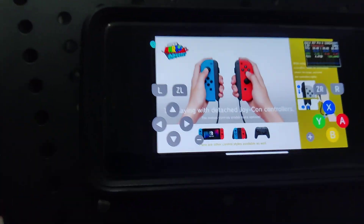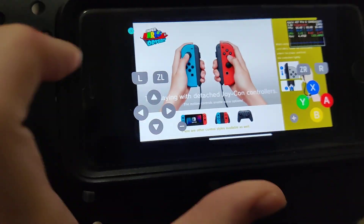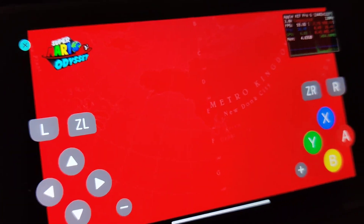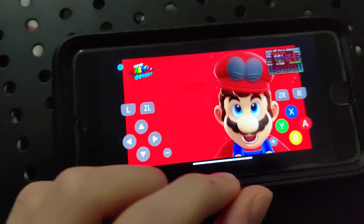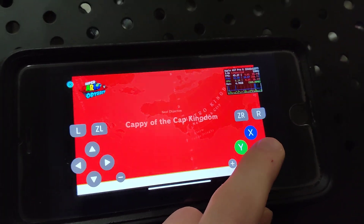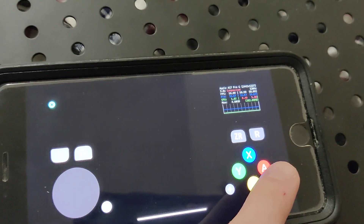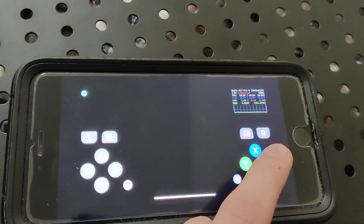Today I'm going to show you how to get the Yuzu emulator on your phone — no jailbreak or computer needed. This actually works. As you can see, I got Super Mario Odyssey, which is a Switch game. Let me do some gameplay and then show you exactly how to download this. You can get the fully working Yuzu emulator on your phone.